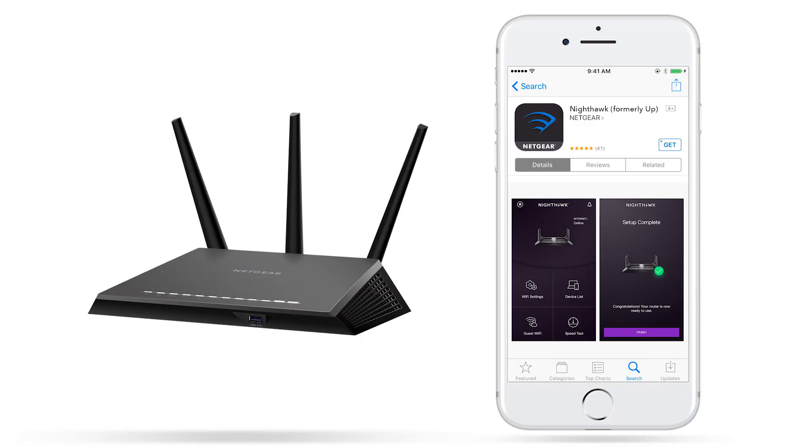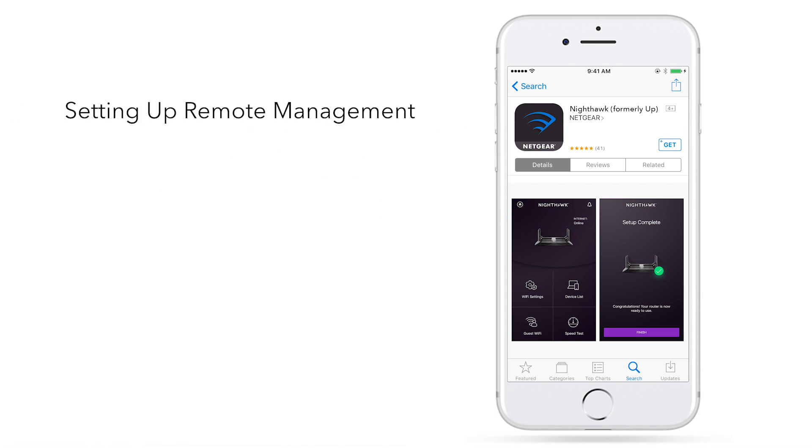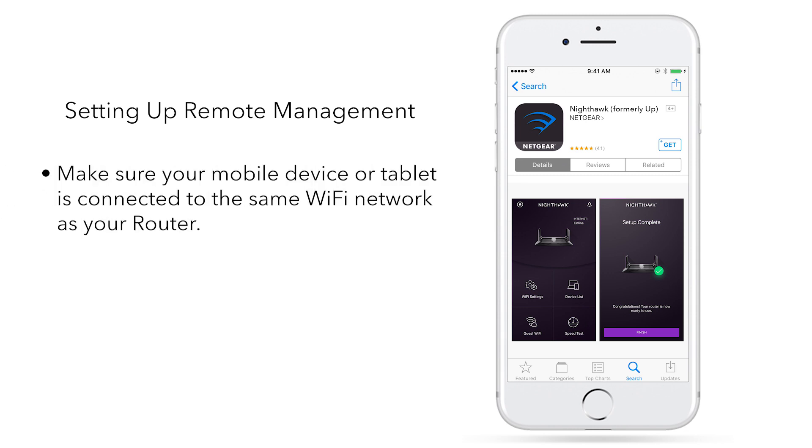First, we will need to enable the remote management feature on your Nighthawk router using the Nighthawk app. To set up remote management, make sure your mobile device or tablet is connected to the same Wi-Fi network as your router. Download the Nighthawk app from the Apple App Store or Google Play Store based on your device's operating system.